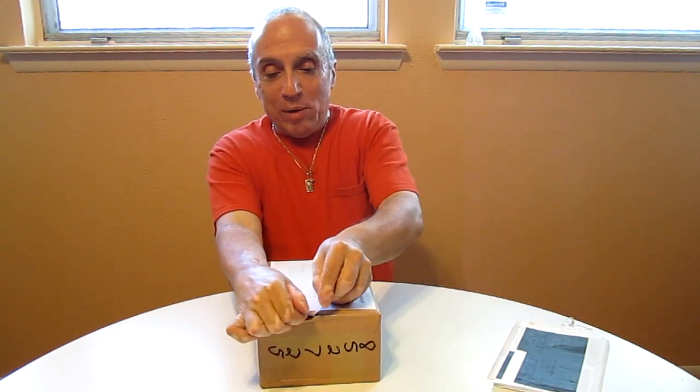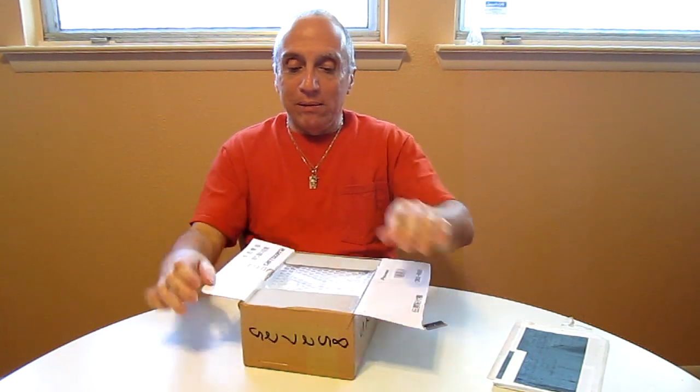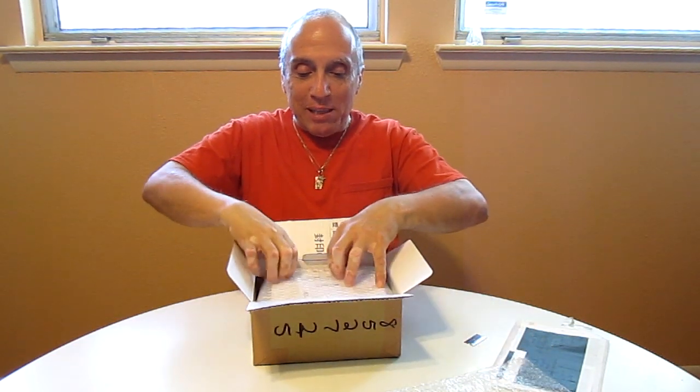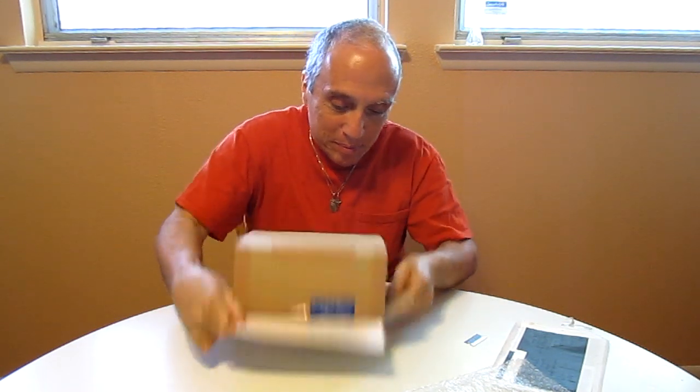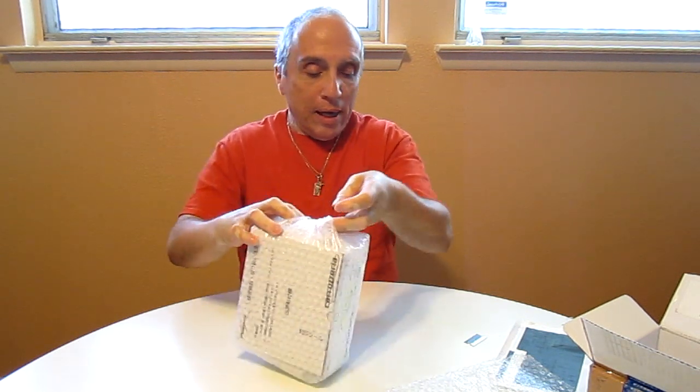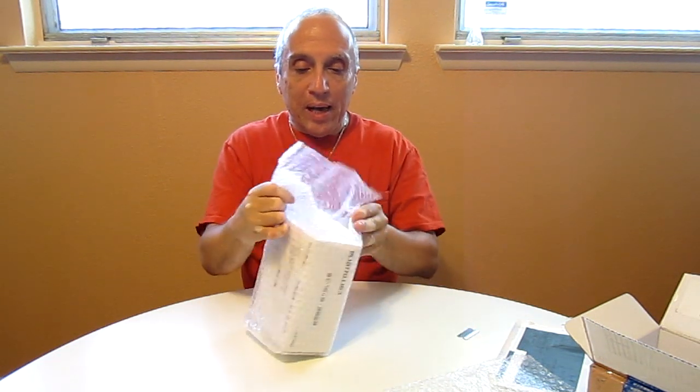Let's see — she or he packaged this very well. Let's see what's in here. All right — bubble wrap! That's what I was sent? Bubble wrap? No, let me just do it this way. Very securely packaged, and here we go.